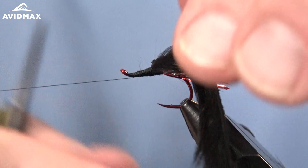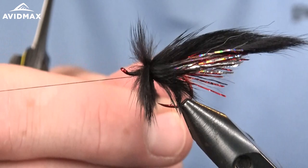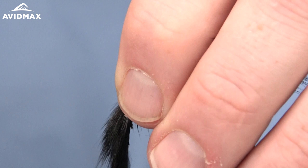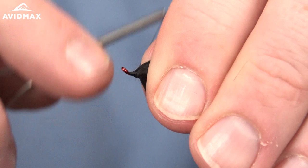We're just going to do a few wraps, pulling the fibers back as we go. I think I'll sneak in one more here. Come through and capture that. Now we can trim out the excess material there and cover it all up nicely.